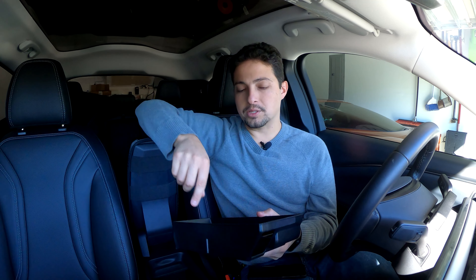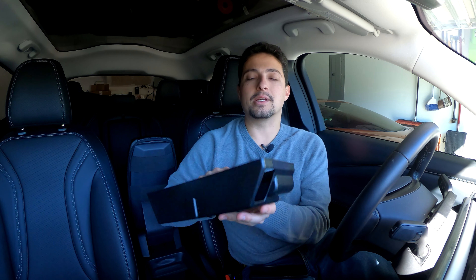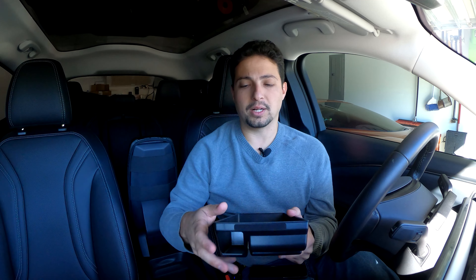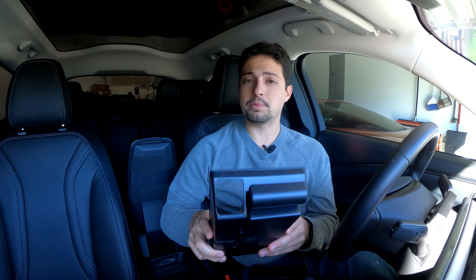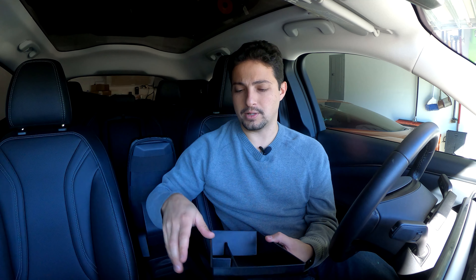This will sit down in the console and give us more storage because we'll be able to put stuff right here. It also has a hole in it, which is an access hole for the 12-volt cigarette lighter plug, so you still have access to that. This sits above where the key slot is — the slot at the front of the console you'd use if your key fob battery dies — so you'd just lift this out to get access to that.